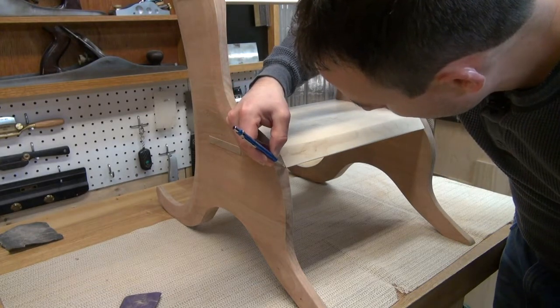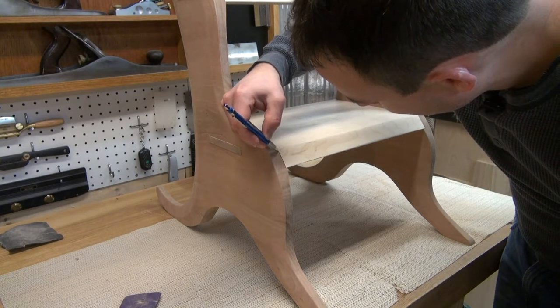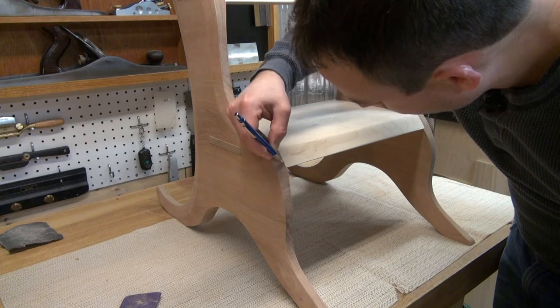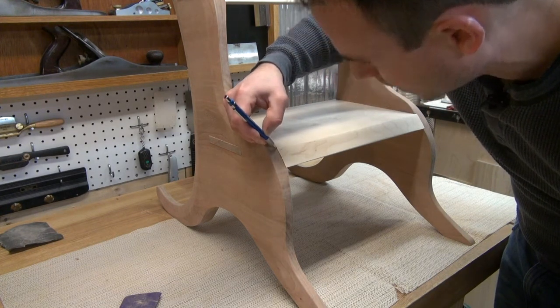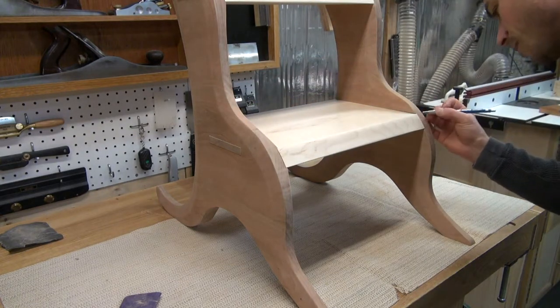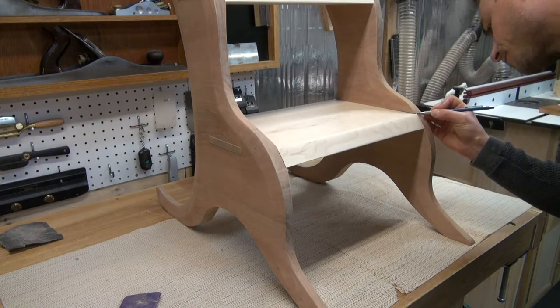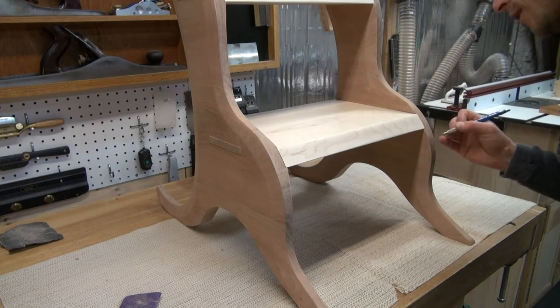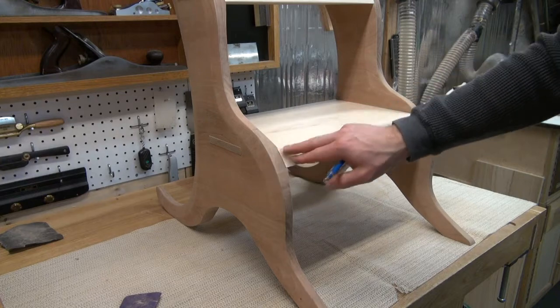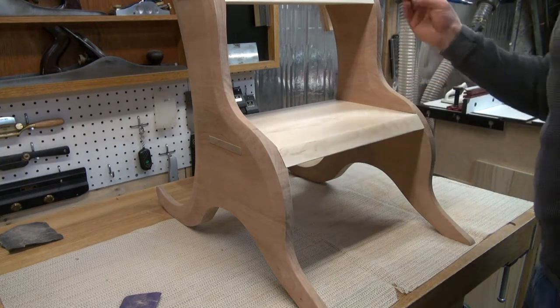I'm just going to run my lead line right along here and basically sand down as close as I can get to that line, knowing that the entire pencil line itself can get removed, but just to the very edge of it. The last thing I want to do is go too far, because then I'll have to start sanding the cherry down to meet the maple — that's not something I want to get involved with.